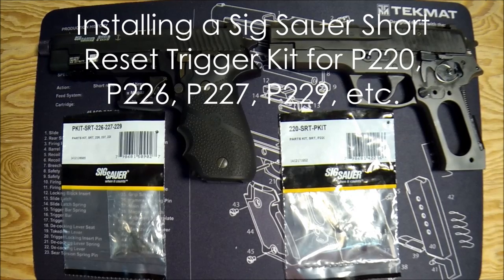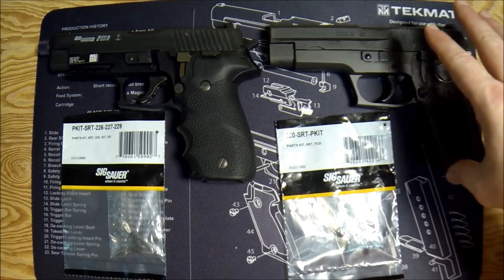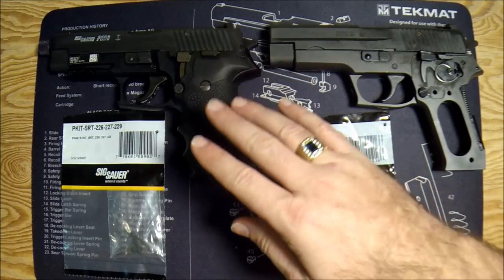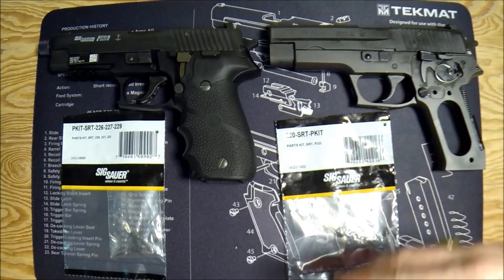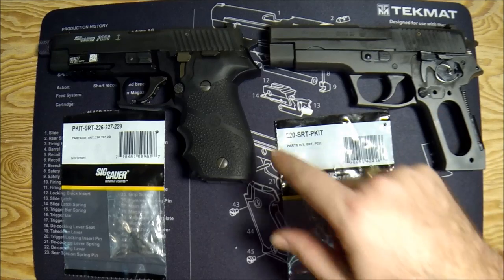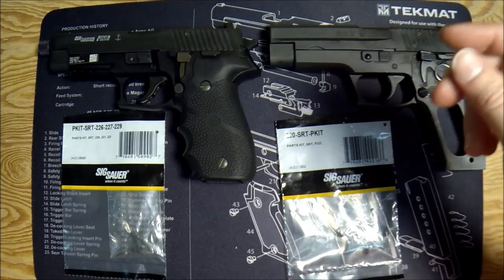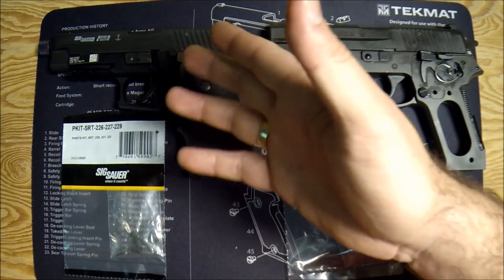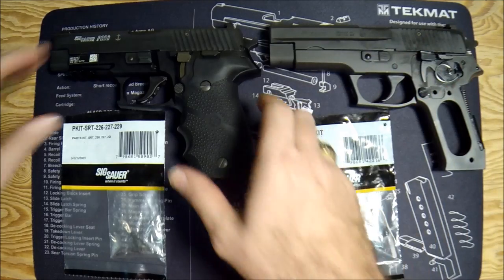Hey, what's up gun nuts, it's Ferrari Steve, and today I'm going to walk you through installing a short reset trigger kit in a Sig Sauer P220. You can follow these exact same instructions to install an SRT kit in a P226, 227, or 229, or any of the 22x family. It's going to be a little easier in the 226 because the double stack is wider and you've got more room to work. I'm going to do the trickier one on camera.